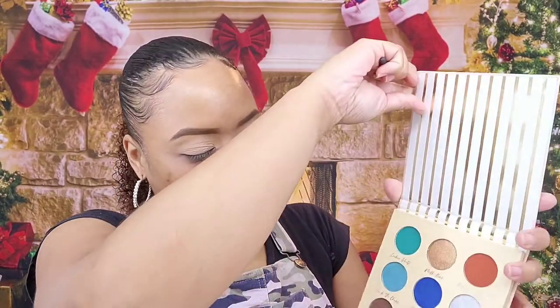So just to recap, I have the palette, the foundation, setting powder, setting spray, a liquid lip, and the sponge. First we're going to get into the eyes and see what the pigmentation looks like in the sugar cookies palette. I have an idea of what colors I want to use, so let's get started.